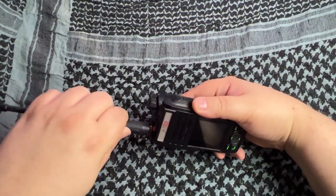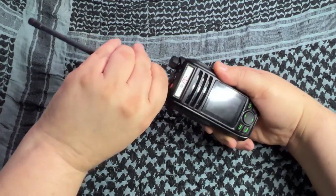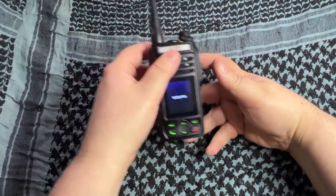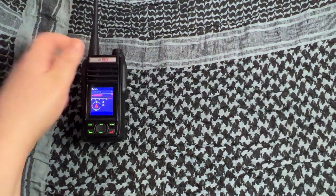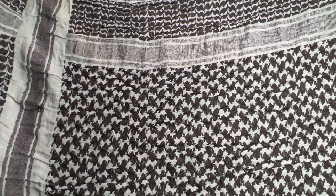Alright, let's get the stock antenna back on, turn it back on, get it set up on the bench with the app, and I'll be right back.